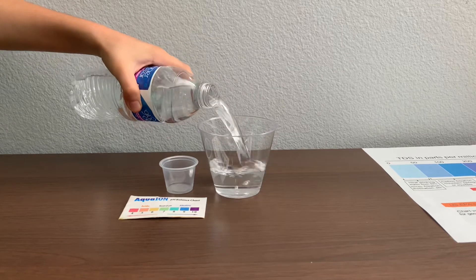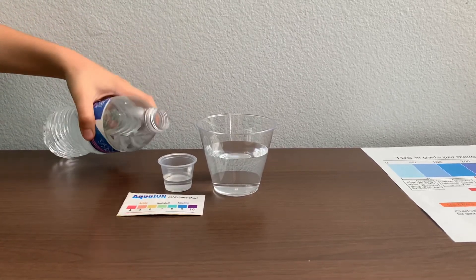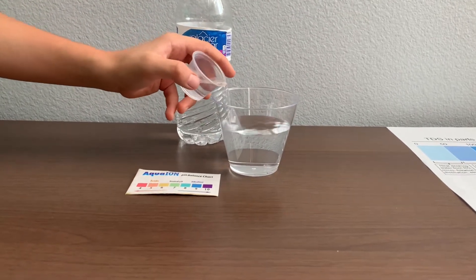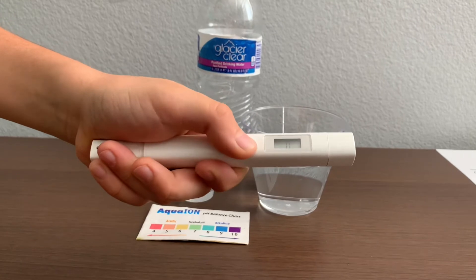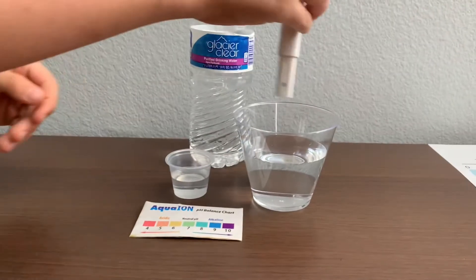Let's pour some water in. This is a little too much for the pH cup, so let's pour some back into the TDS. First, let's test the TDS level. Turn on the TDS tester and make sure it says zero before putting it in.